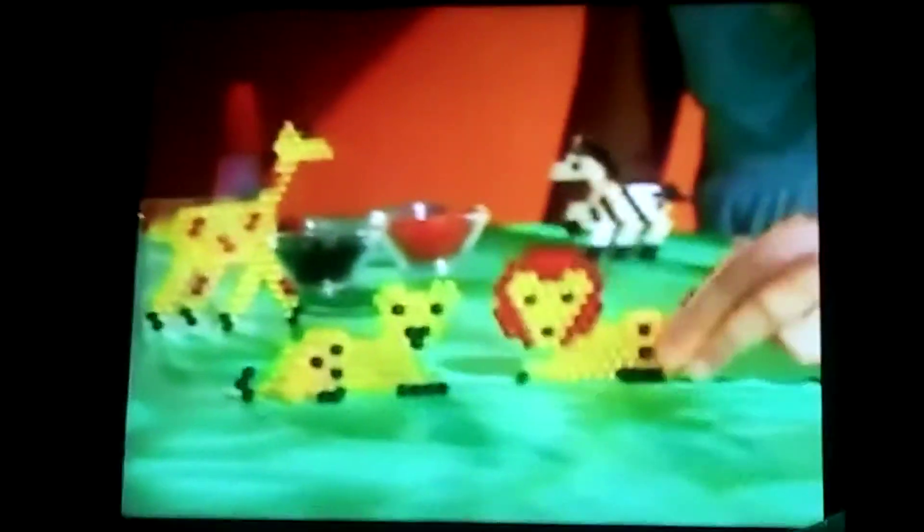Aquadot colorful balloons, or an awesome aqua rocket ship! Just let it dry and make it fly! Now you got it, aquadot it!